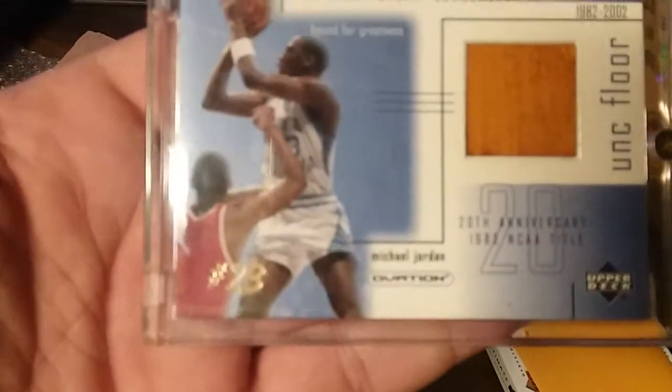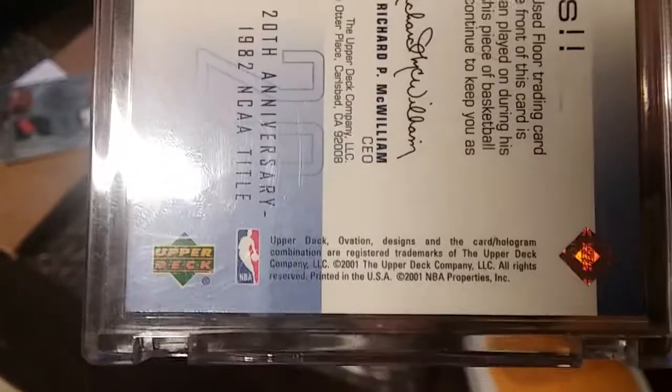This is the Michael Jordan floor card from Upper Deck. This is like one of the first years that they started doing the floor stuff, guys. Y'all can look it up. Look at that card. Leo, if you send this thing in, I want to know.